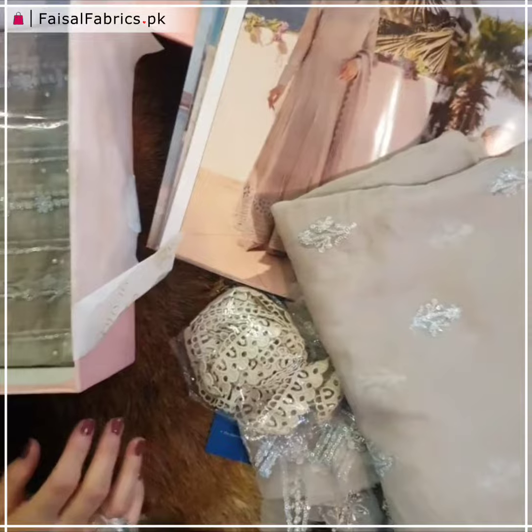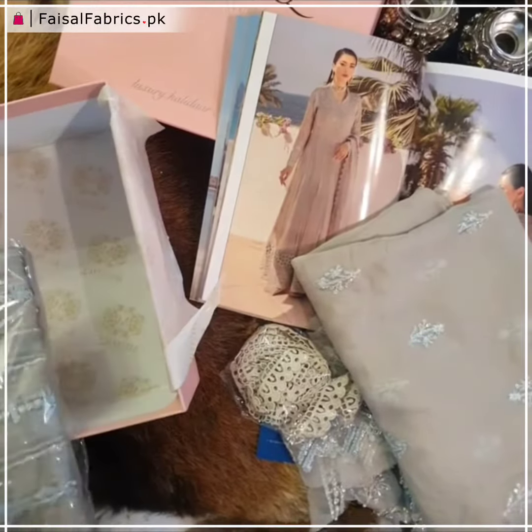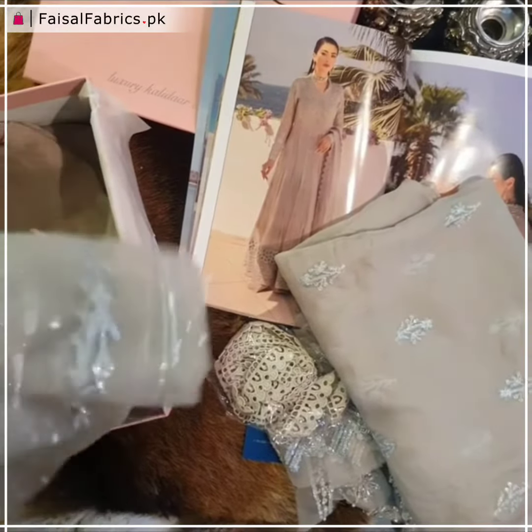This is our all-over fabric with beautiful sequin and reshom motifs throughout. You can use it whether you want to make a simple or an embellished outfit — it works beautifully either way.